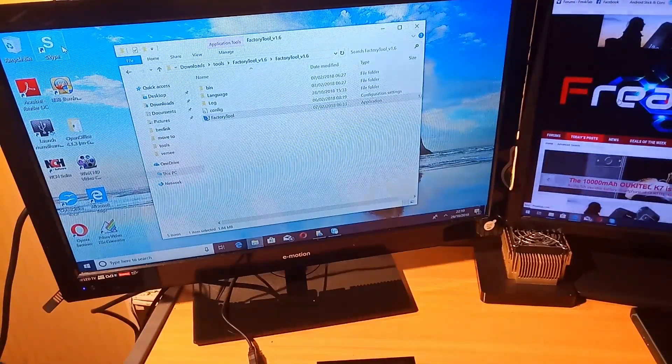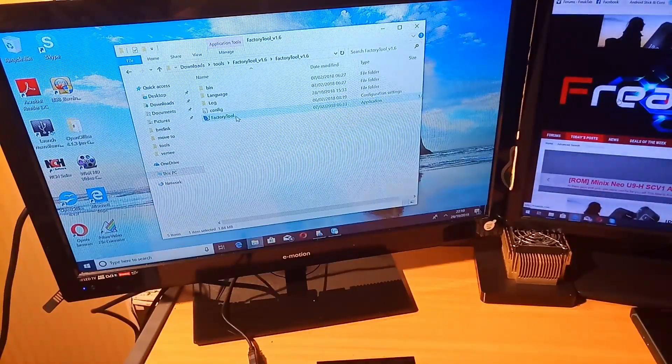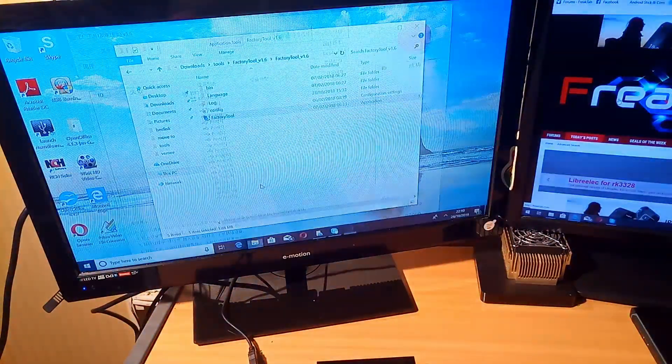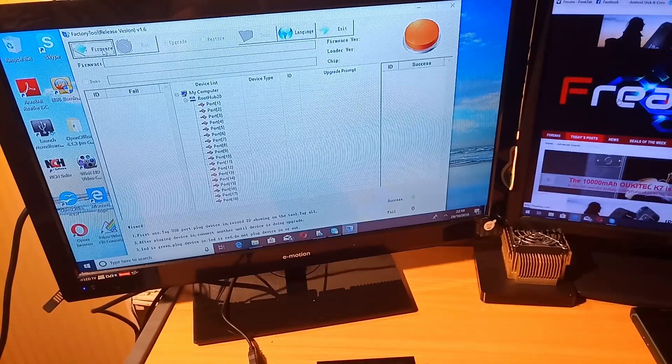Install the factory tool to your PC and download the firmware. Then you'll need to open the factory tool, open it with admin rights, change it to English, and load the firmware.